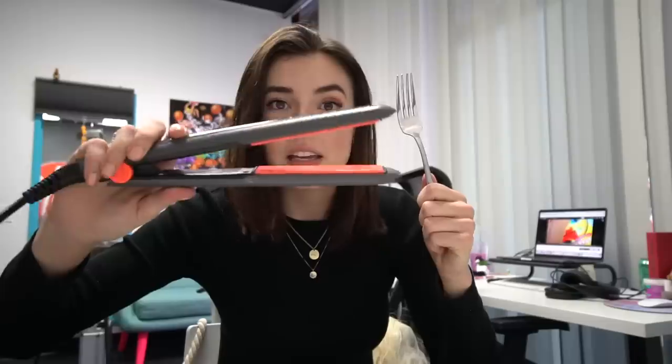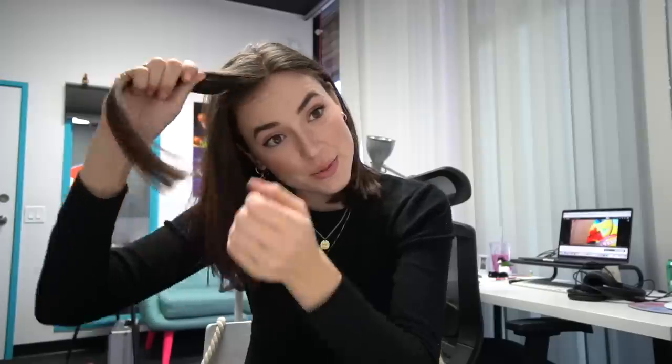This hack that Troom Troom shared with us — I think it'll work, potentially. Here's what you need: you need a fork and a straightening iron, flat iron, whatever you call it. According to the hack you just take a section of hair and wrap it in the fork back and forth a few times, clamp a straightening iron on it, and it's supposed to give you some cool curls.